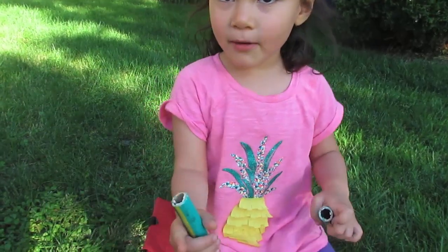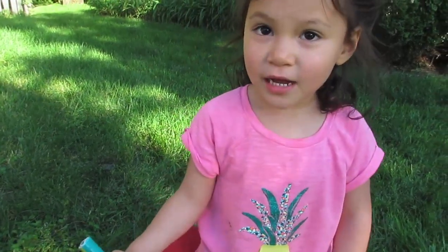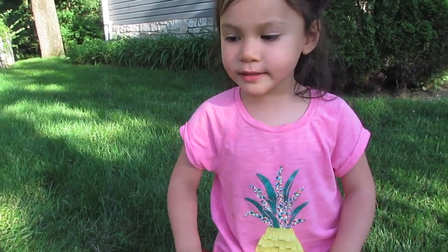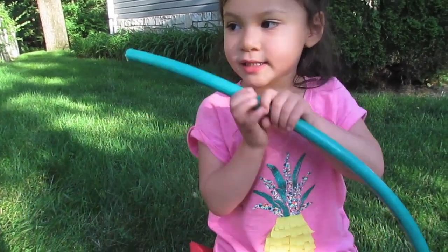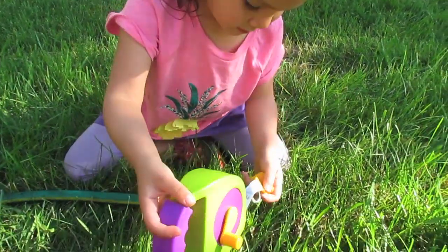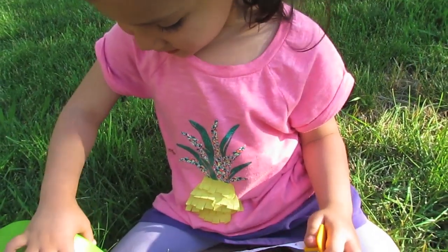Now that we came apart, we can get a new piece at Home Depot. To get the right piece, we got the inside diameter of the hose. I'm going to say it's five-eighths of an inch.